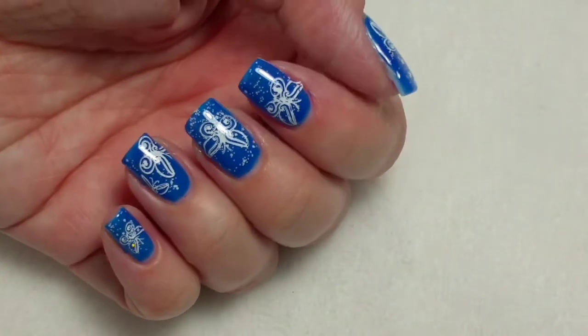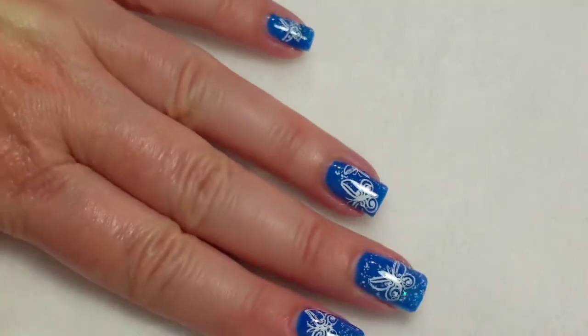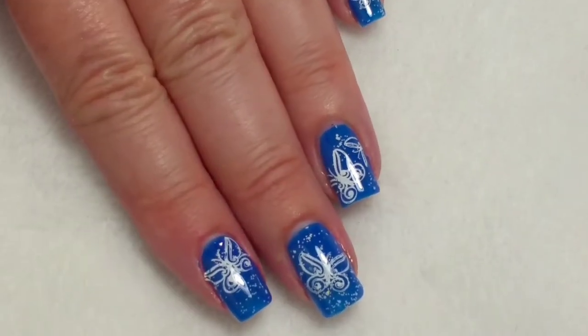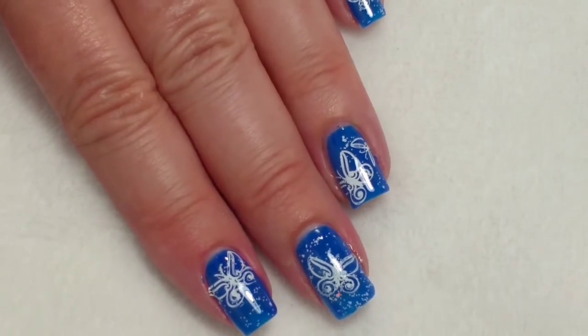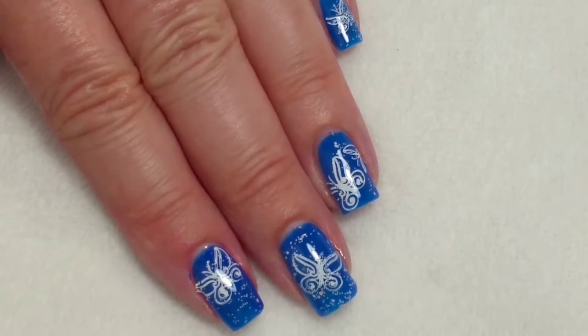So here's the finished look. I hope you like how that turned out. If you like this video, please give it a thumbs up. If you're not one of my subscribers, please subscribe. Thank you for watching. Bye for now!